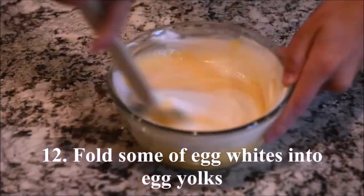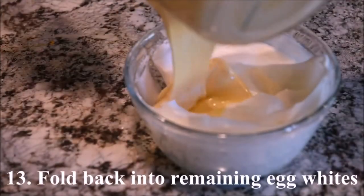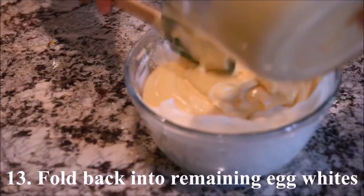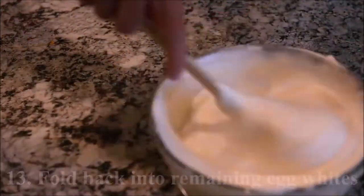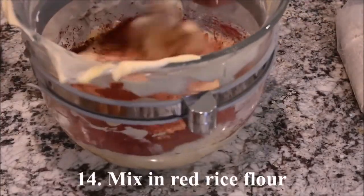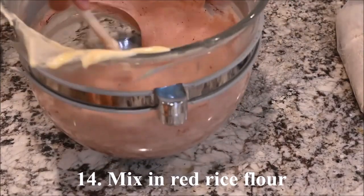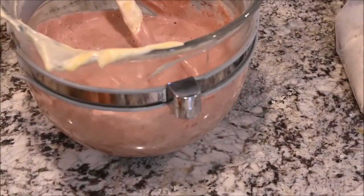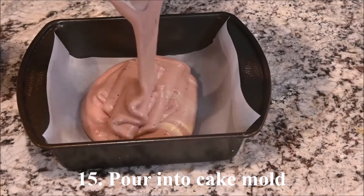Fold some of the egg whites into the egg yolks, then fold that back into the remaining egg whites. Mix in the red rice flour. Pour the batter into a square cake mold.